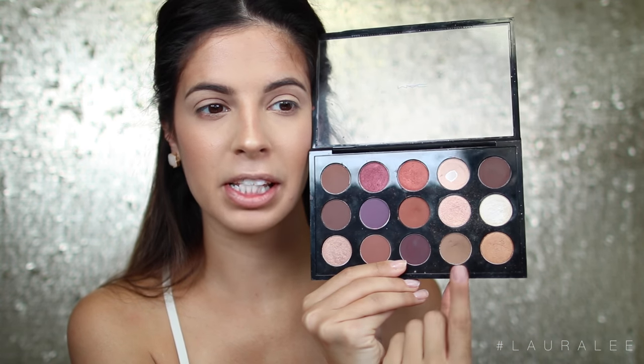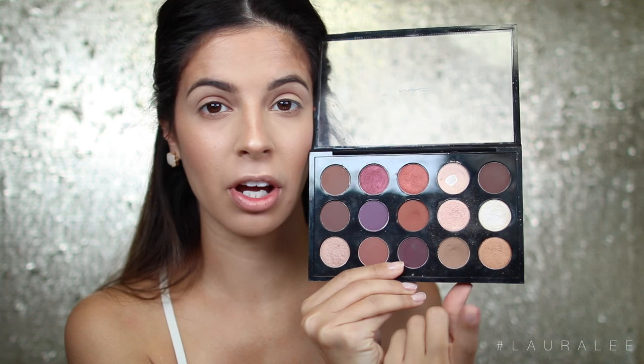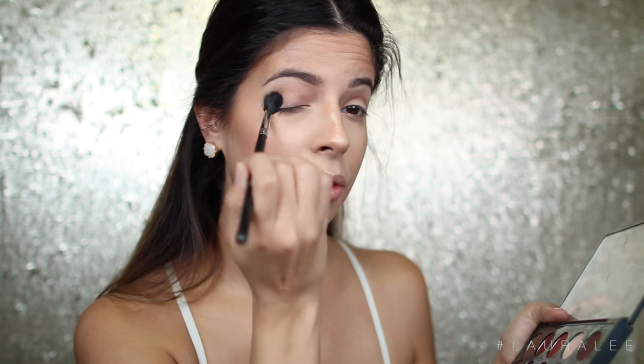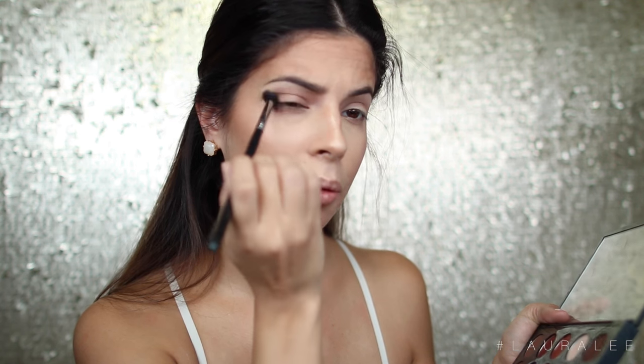Now we're going to move on to the eyes. I'm going to take a smidge of this light taupey-brown color called Cork by MAC and pop it right there in the crease, blending it all over but keeping it kind of low into the crease. Then I'm going to take Crimper from ColourPop and with my finger just press and apply this right to the lid.